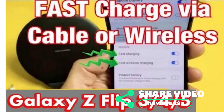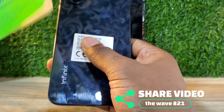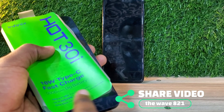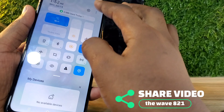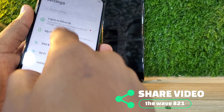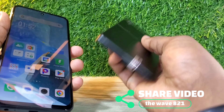Hello guys, welcome back to my YouTube channel. Today I'm going to show you how you can use a C to C charger or C to C cable to charge another phone. We are going to use the Tecno Hot 30 Play, and I'll show you how you can charge your smartphone if you don't have power or a power bank, but someone can help you with their phone.